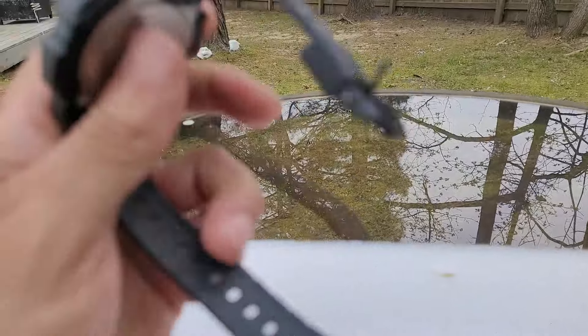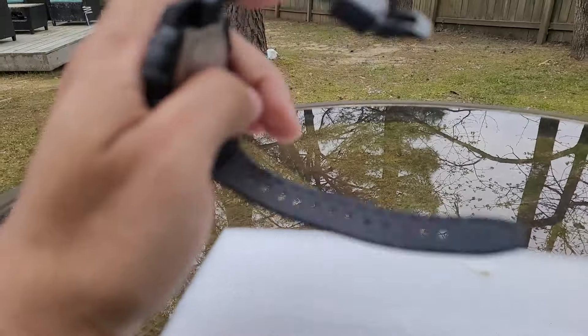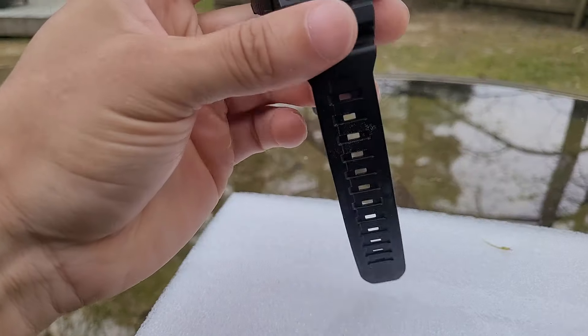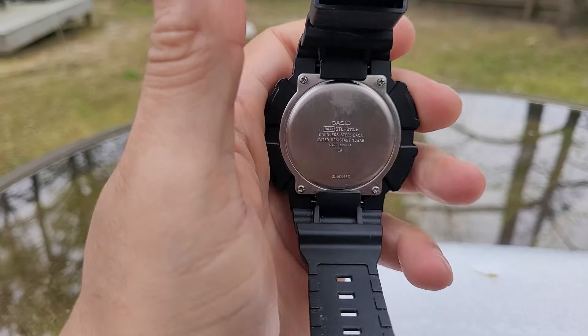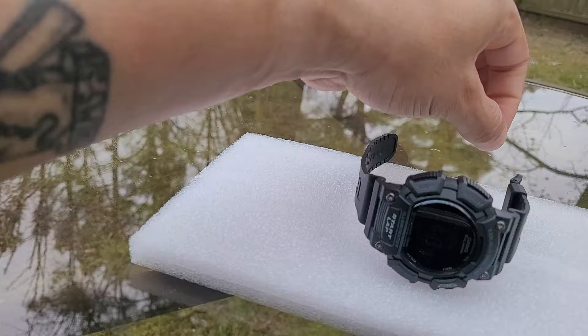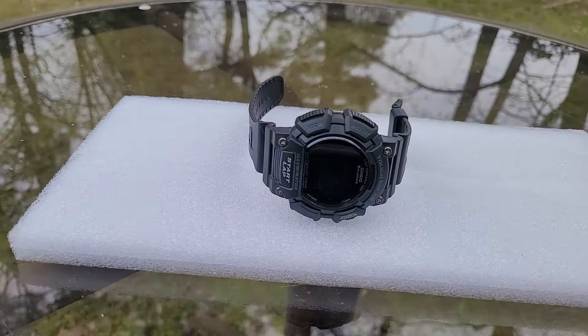The case is about 50 millimeters top to bottom and the thickness is 12 millimeters. You have a resin strap with a plastic keeper and a stainless steel case back.